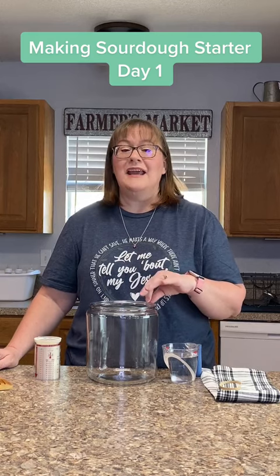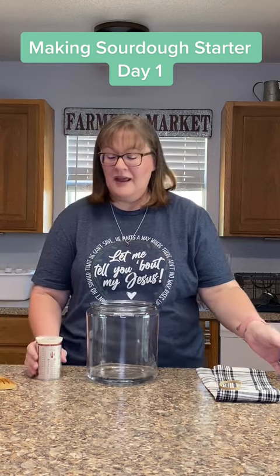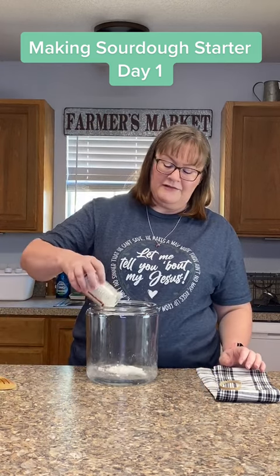I had several of y'all asking if I could show a day-by-day video of how I make the sourdough starter, so I'm doing that. This is day one. I'm adding one cup of water to a nice big glass jar and one cup of white flour.